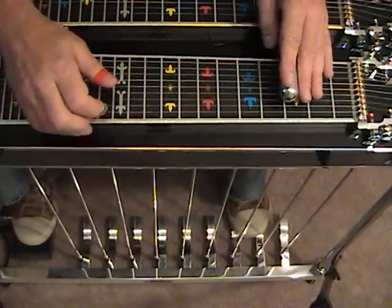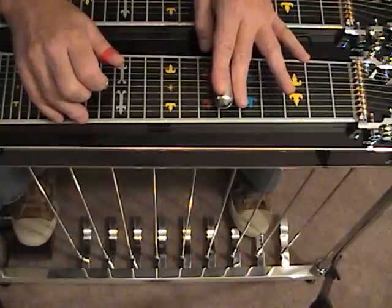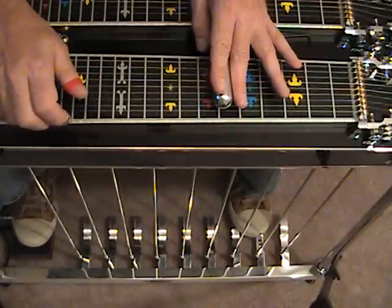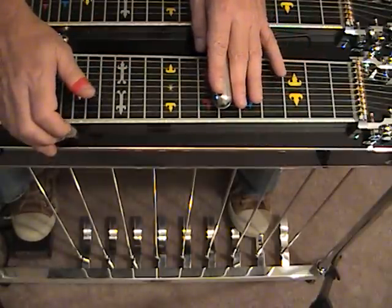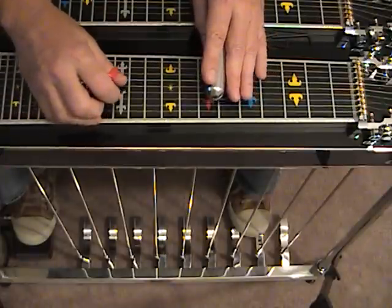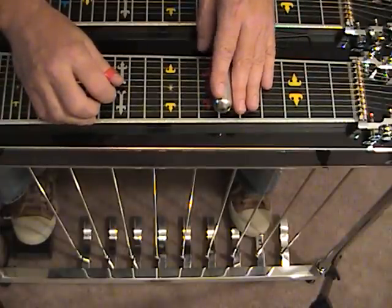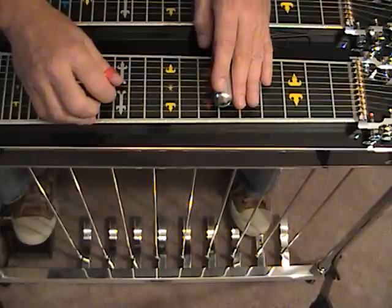Now we're going to move up to the next inversion of the G chord, which is here in position number 6 with the A pedal and the F lever. Here is the next inversion up of the G major scale descending. Let's start in the same place with strings number 3 and 4 at fret number 6, A and F lever.